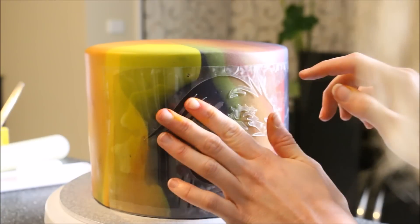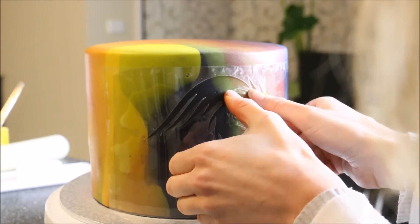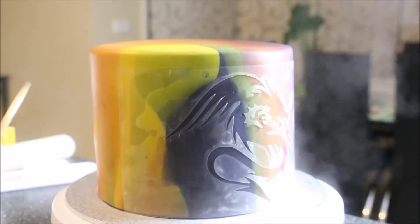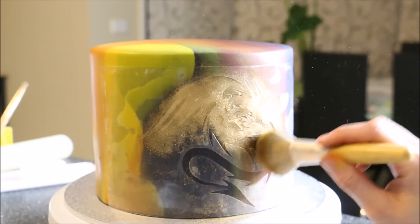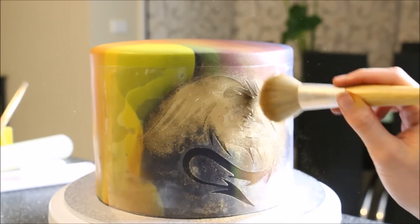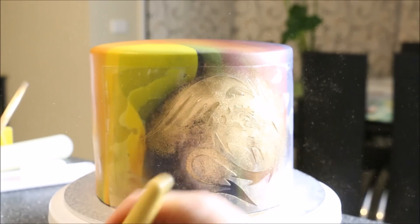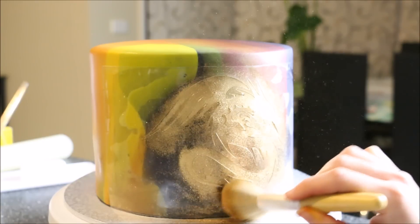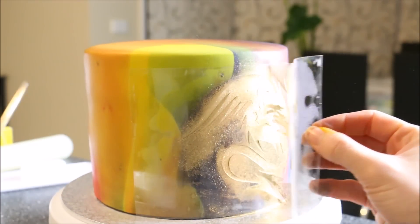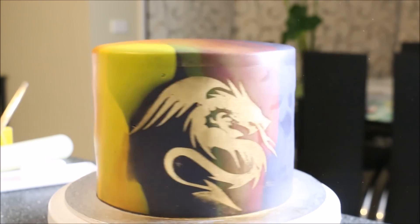I've got a stencil here of a dragon, pressing it onto the cake and making sure it sticks on, then going over it with a steamer again just to make the inside part of the stencil a lot more tacky, and bouncing on some edible gold dust with my blush brush. Just dab it lightly into those sections, and then to take off the stencil grab one end and pull it back as close to the cake as you can. You don't want to be pulling up and away from the cake — keep it to the side, as it helps not to lift the fondant.